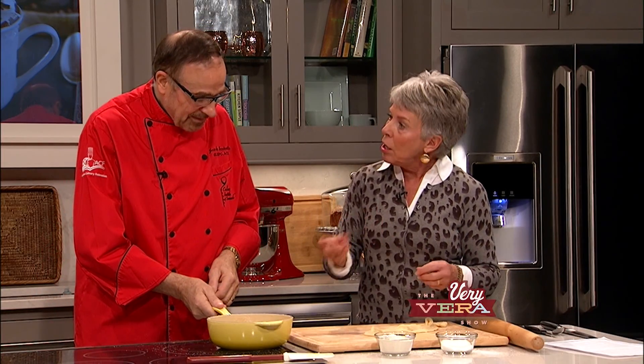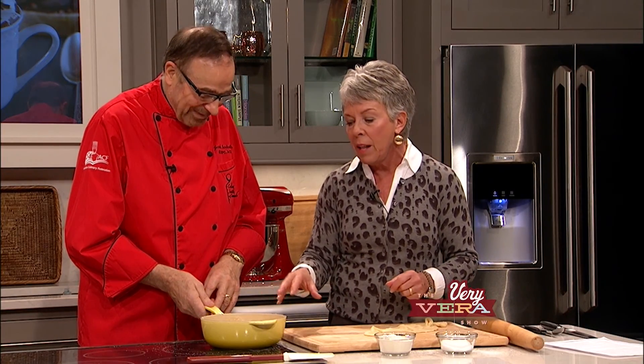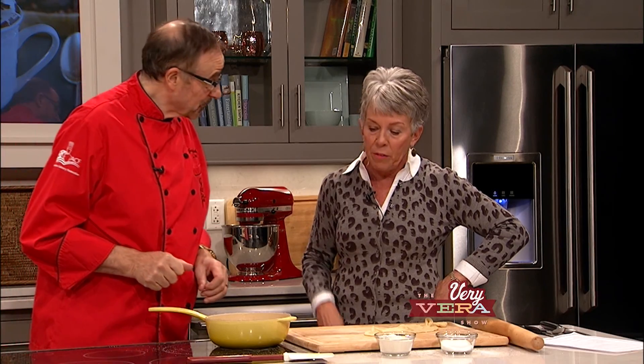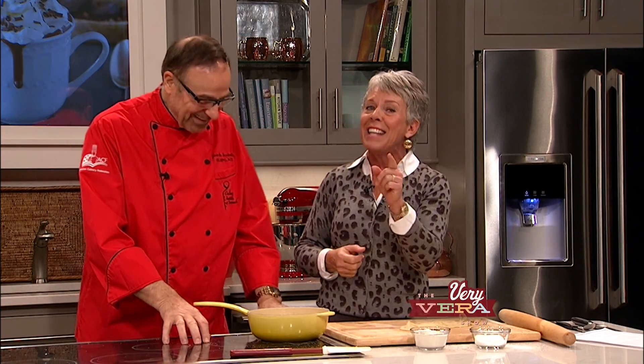I can't put anything on top for decoration because this is going to be flipped — so any decoration, you won't see it. As you can see, this recipe took a little bit of time in terms of caramelizing the fruit, but we've used the same pan. The dough went together beautifully, rolled out so well, and the technique of pressing it down makes great sense once you've seen someone do it. This is going to go in a 350-degree oven. If you have the convection feature, that's recommended; if not, use the center rack of a traditional oven. And when we come back from the break, we're going to be making bread — that's why I go to the gym, so I can eat bread.